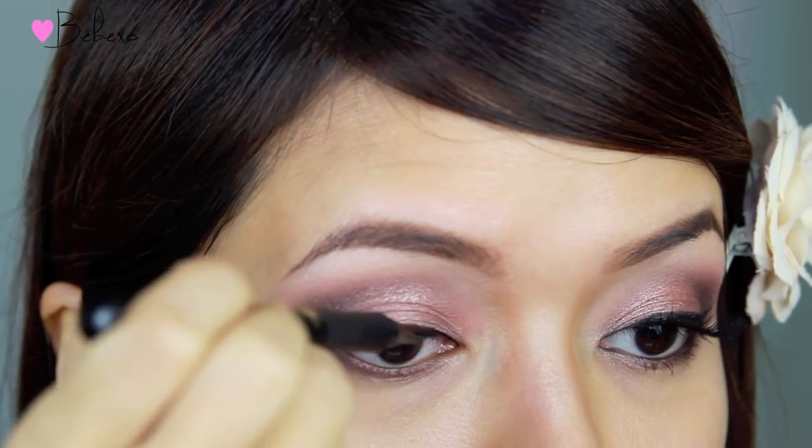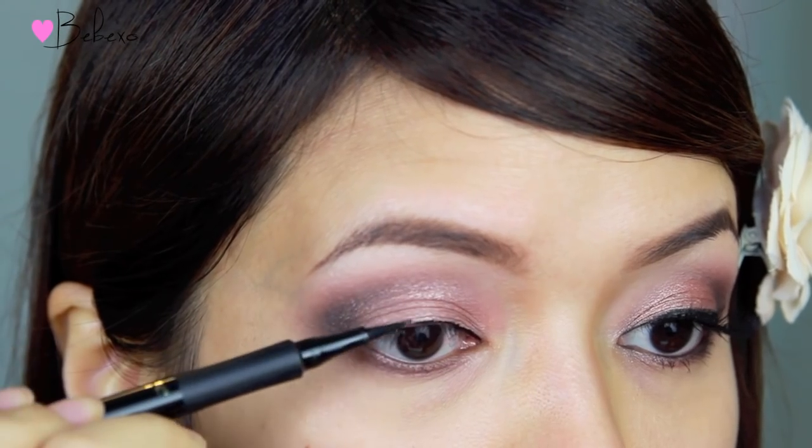To define my eyes, I'm going to use the L'Oreal Super Slim Liquid Eyeliner and line my upper lash line.